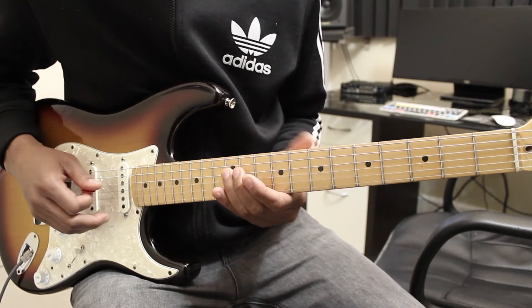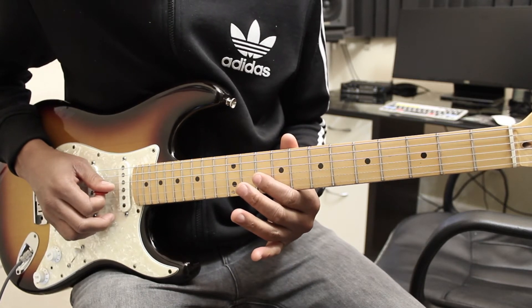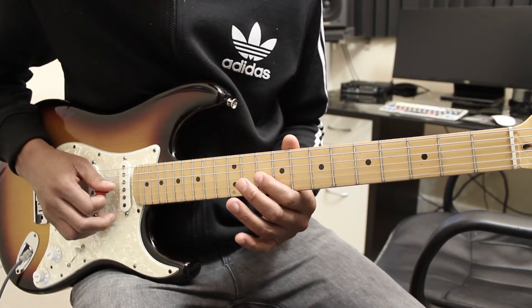Then sliding up to the 12th fret of the D string, and then hammering on the G string from the 10th fret to the 12th fret.